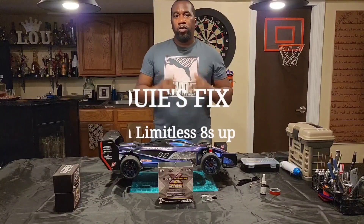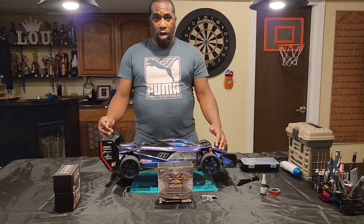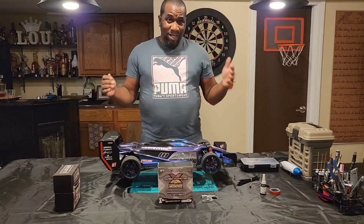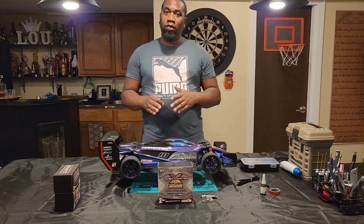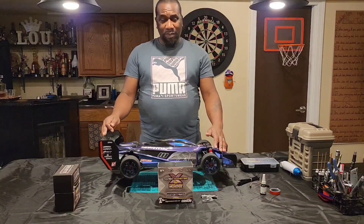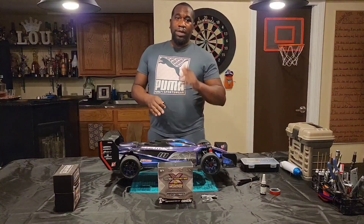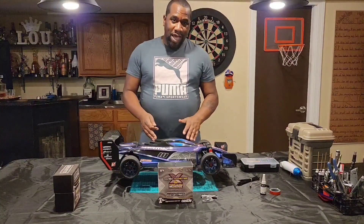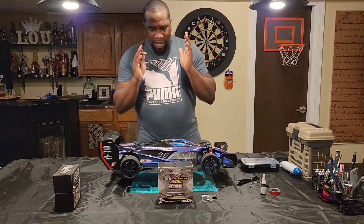What's up guys, welcome back. Back in the house with Lou's Fix It, came back again with the Arrma Limitless. I started it off with a 6S system inside of it — didn't work so good. I don't advise anybody, if you got the Limitless V2, don't start off with the 6S. The motor — I mean the ESC — can't take the power from the pinion gear that you've got to put inside of this. So don't go with the 6S.